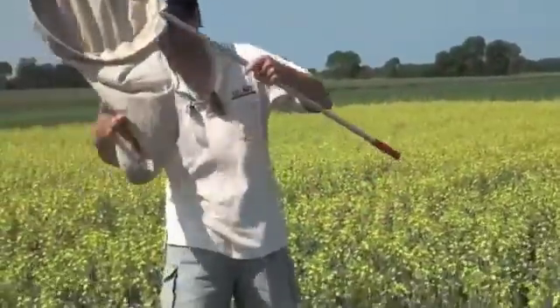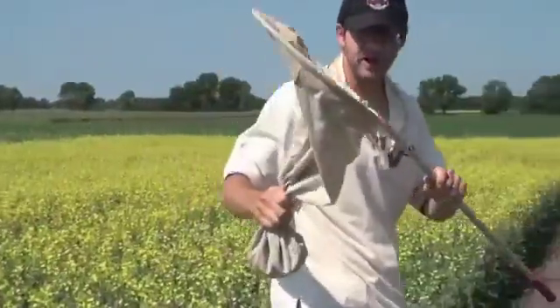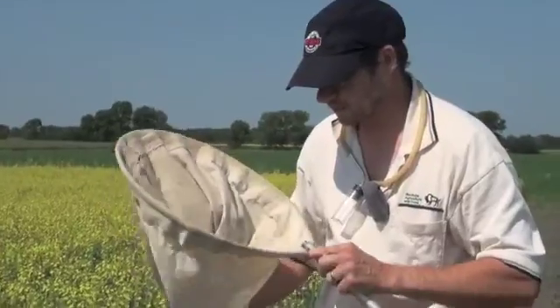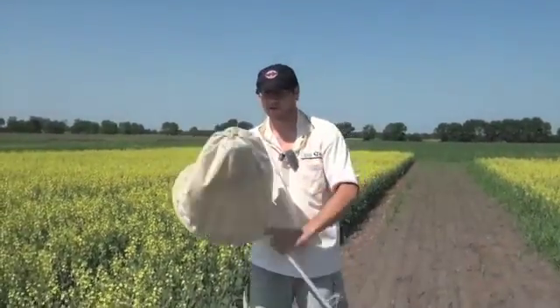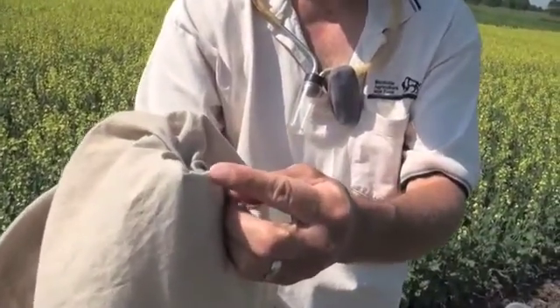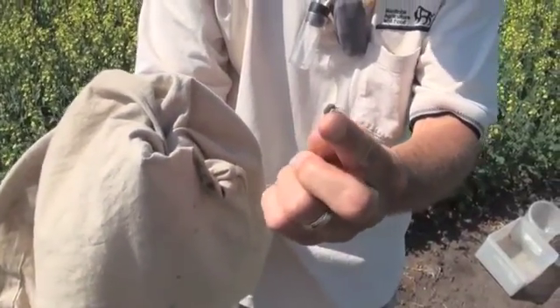After the sweeps, give the net a couple of really hard swings in the air to knock everything to the back of the net, so all the insects are trapped in that end. At this point you have a couple of options — you could invert your net and let things start coming out. Here's a blister beetle coming out right now. They will feed on canola flowers but they're not a major pest of canola.